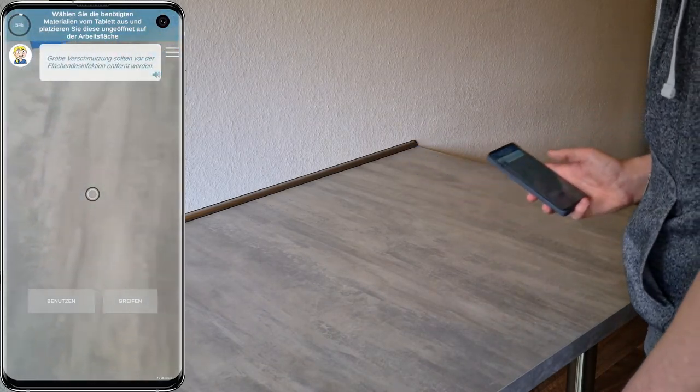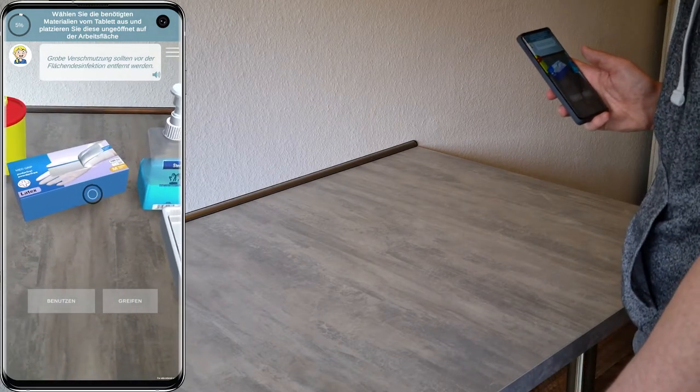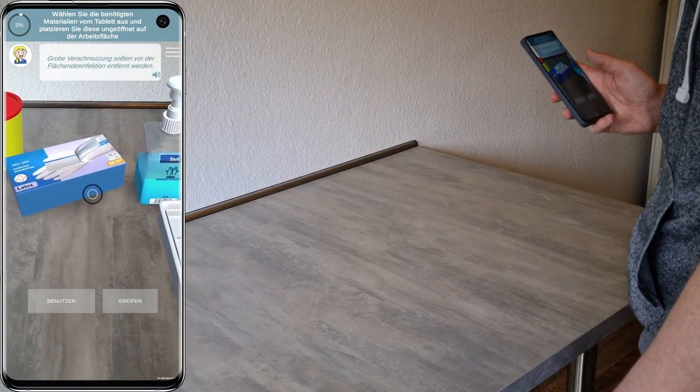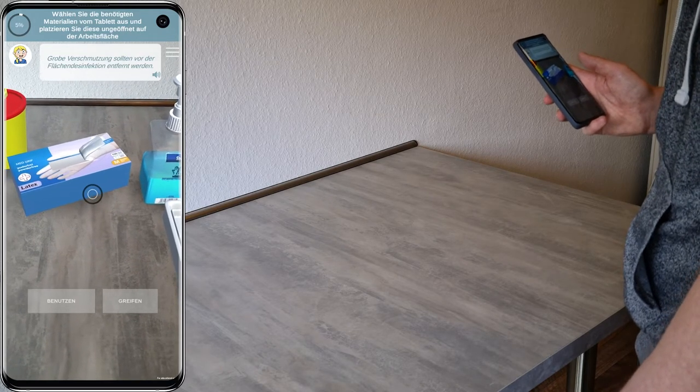Entfernen Sie grobe Verschmutzung vor der Desinfektion der Fläche. Bei einer Kontamination mit organischem Material, wie beispielsweise Blut, entfernen Sie dies mit einem Desinfektionsmittel getränkten Tuch.